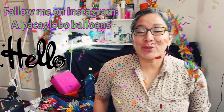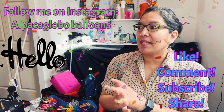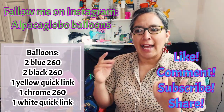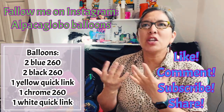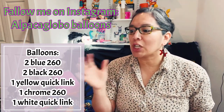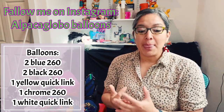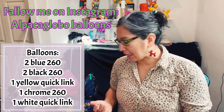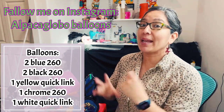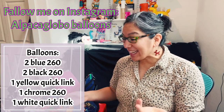Hey everybody, hope you're doing great. This design is going to be a fast idea. It's something I made at a party where someone asked me for a hat with a minion on top. I think it was a minion hat request. When I go to events, accepting challenges is a cool part because it opens your mind to play with all the techniques, and that can be fun. Kids love it and it's something easy I want to share with all of you.